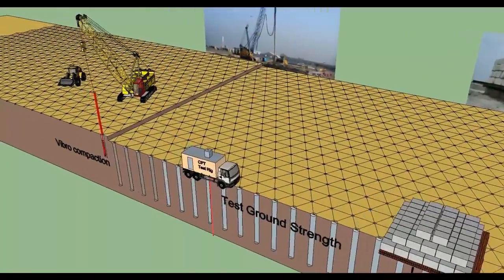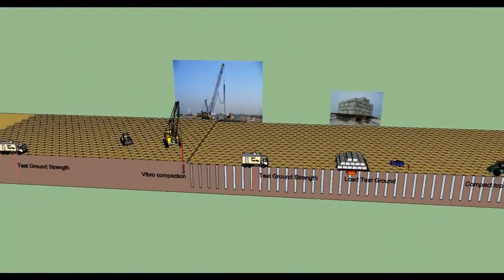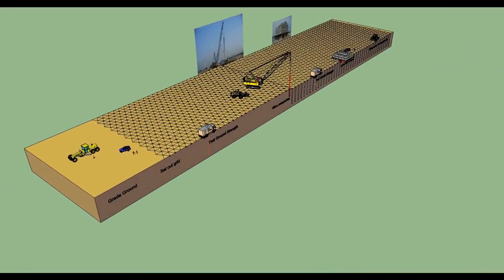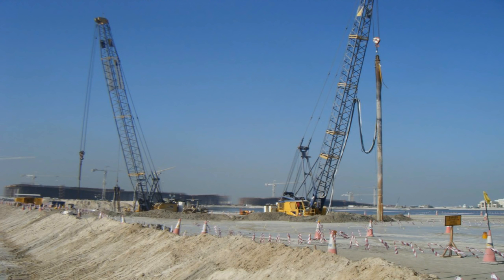Load bearing tests will be carried out during the course of the works using a plate loaded to 1.5 times the working load. Equipment includes: vibroflot with extension tube, hydraulic power packs mounted on crane, diesel engine driven water jetting pumps, compressors, crawler cranes with 60-ton capacity, water tank, and dewatering pump.